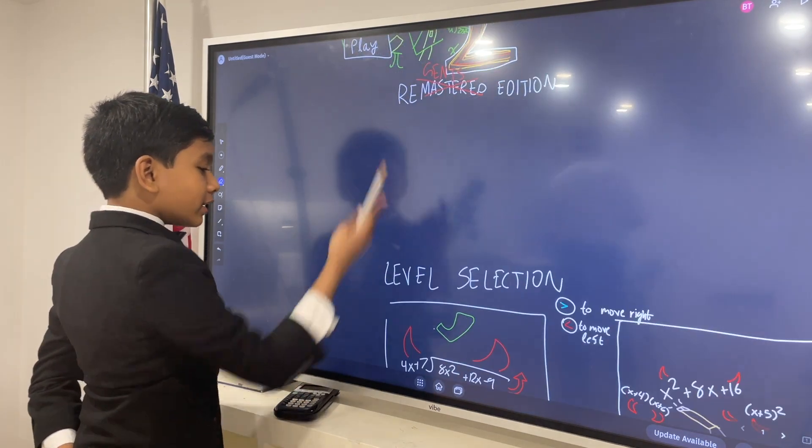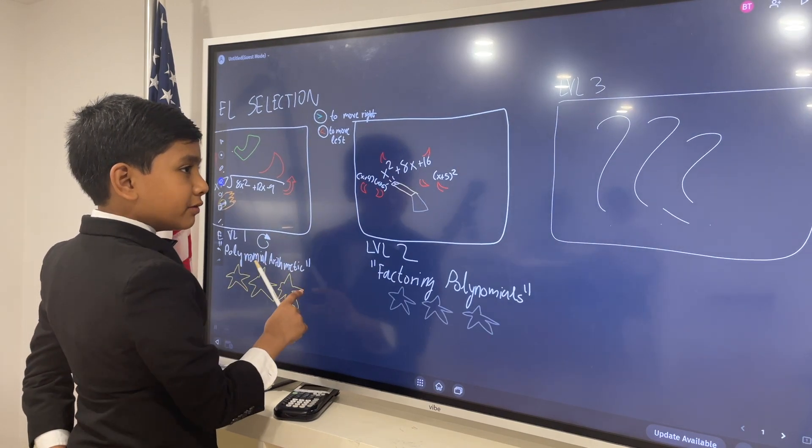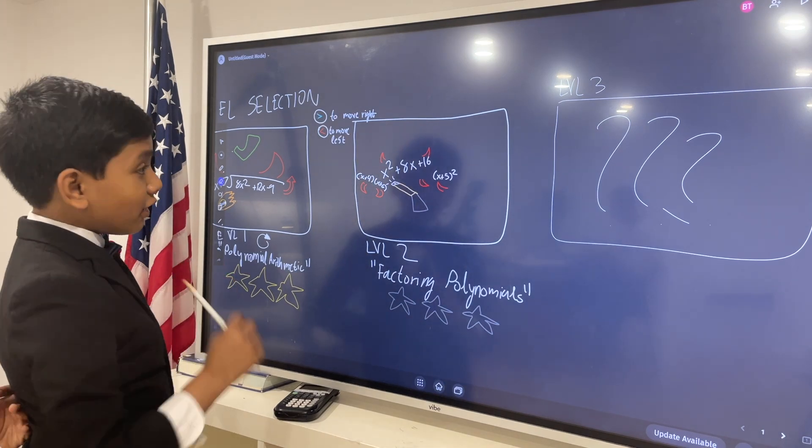So, we already completed Level 1, remember? So now let's get to Level 2. Level 3 — it's looking pretty mysterious over there. Factoring polynomials. Looks fun!